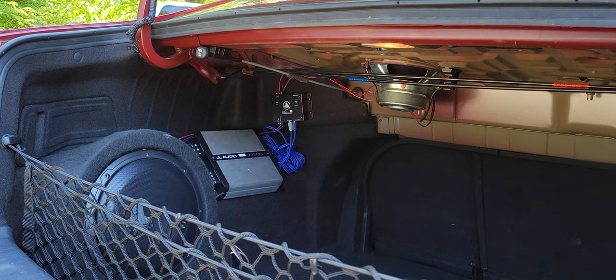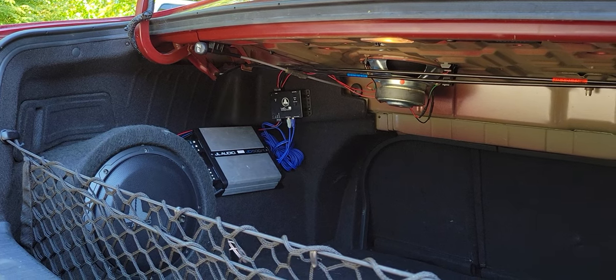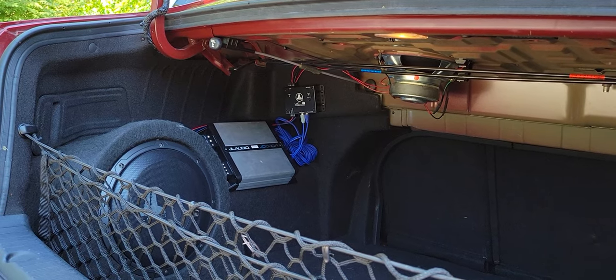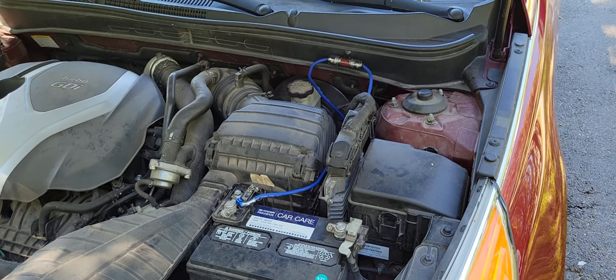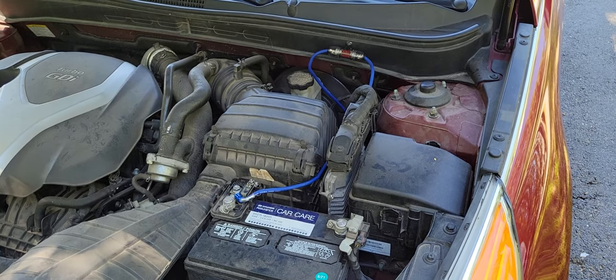Working on a 2012 Hyundai Sonata Limited with the rear deck 8-inch subwoofer, doing the aftermarket amplifier install along with the line output converter. The install is already complete — I just want to give a rundown on some tips for doing it this way without replacing the factory stereo and leaving that in place.